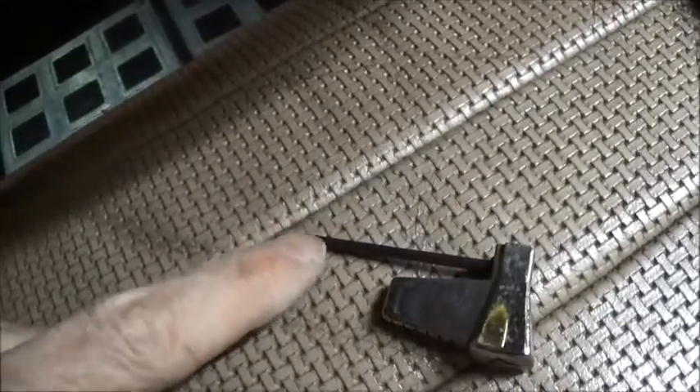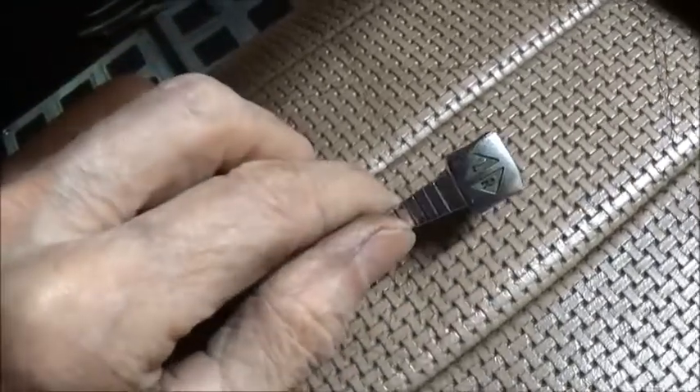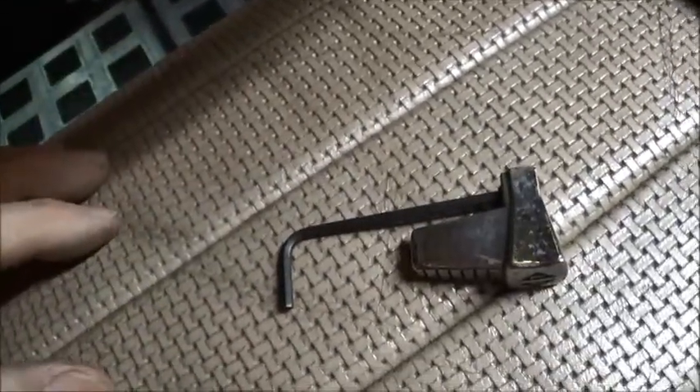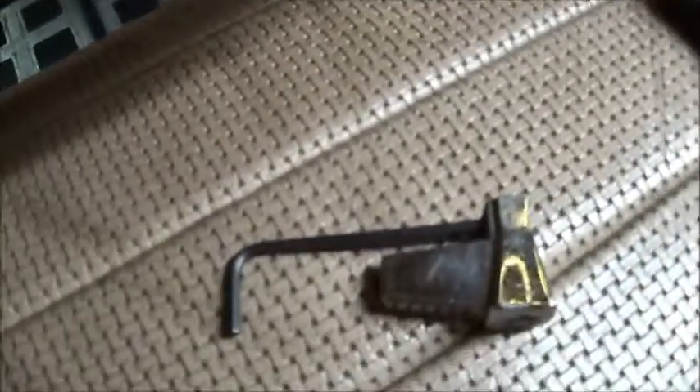The Allen wrench size for this retaining nut is 3/16 inches. That way you won't have to go through the whole pile.